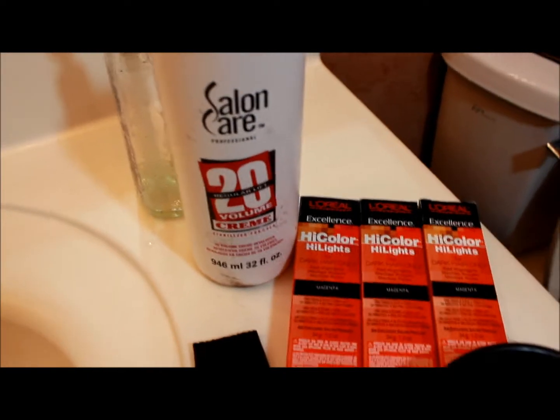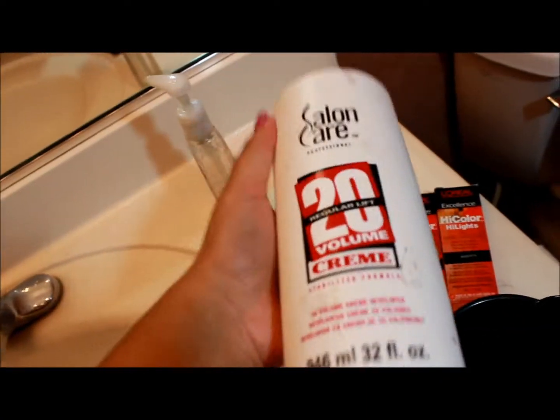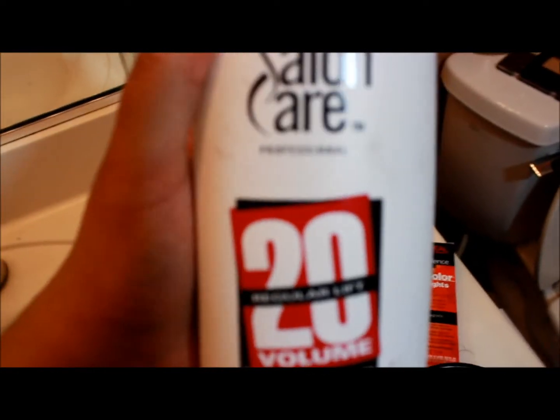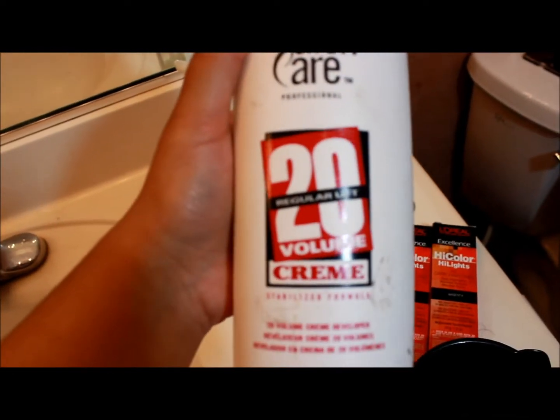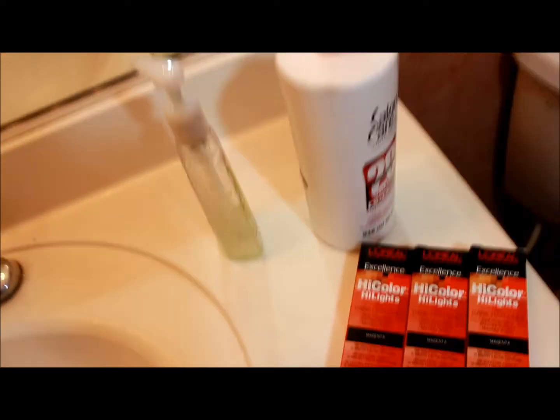Hey guys, first I'm gonna be showing you the products that I use. The developer I use is Salon Care from Sally's, and it's in the 20 volume. It's just a big bottle you can get at Sally's for cheap. You want to get the lower number — like 20 or 30, either one of those.